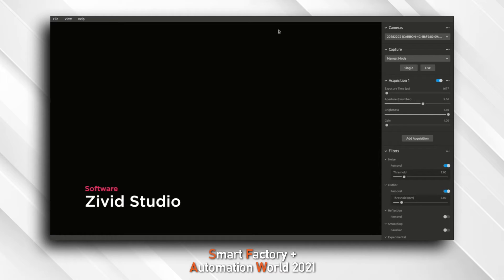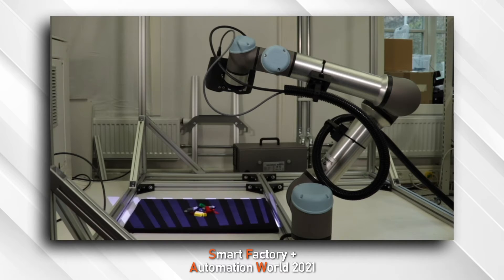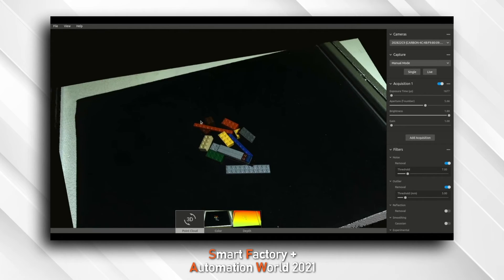Zivid Studio is already installed on my computer and you can download it for free from Zivid.com. Capturing images with the Zivid 2 is very straightforward. The first thing you need to do is connect to your camera using its IP address. Afterwards, it's as simple as point and click. You can use the first acquisition that's pre-made to test how your scene looks. If your scene is too dark or too light, you can adjust your iris settings and exposure times to increase the quality of your scenes.